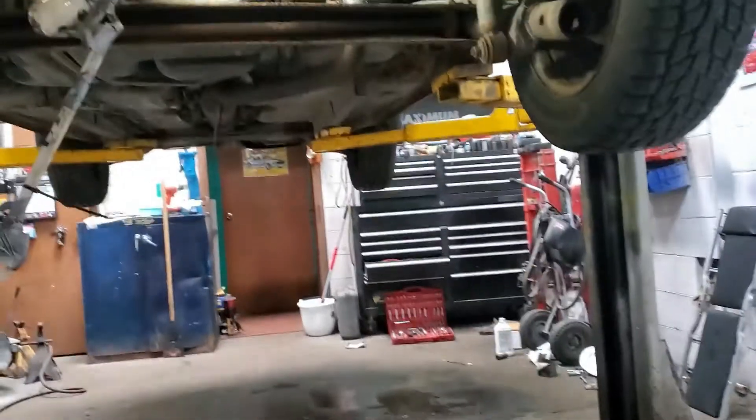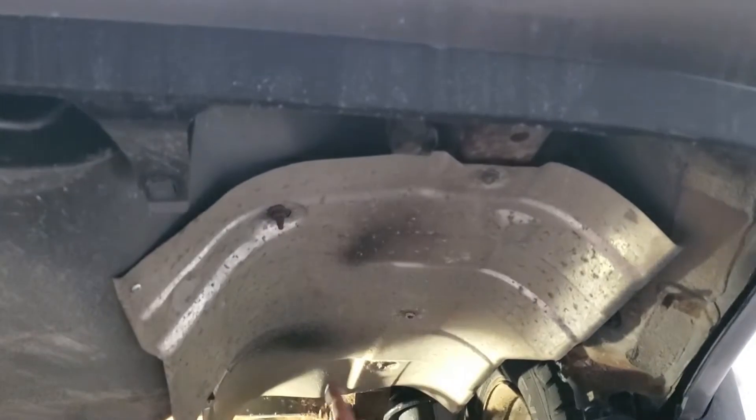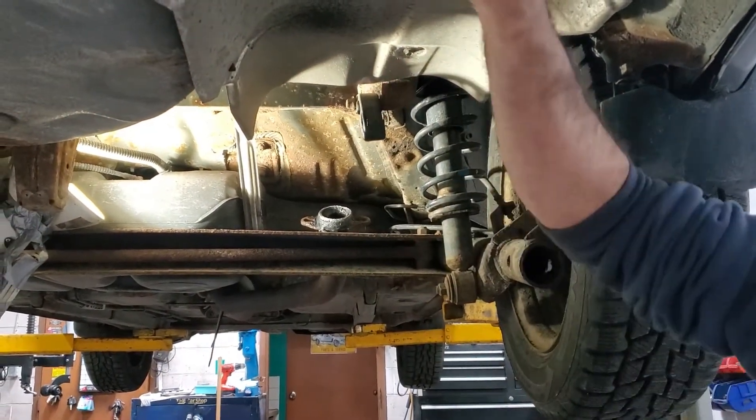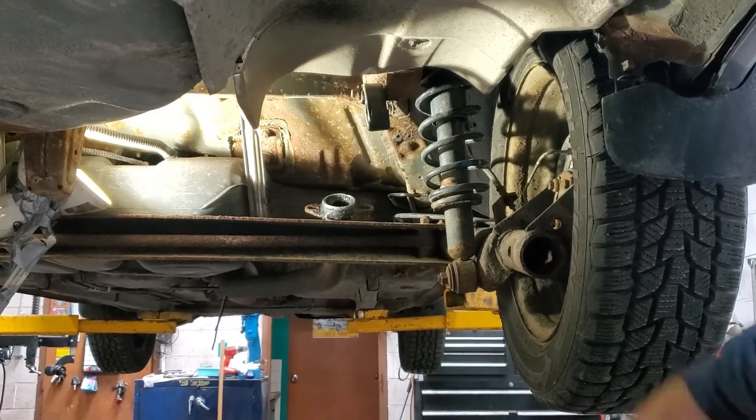So underneath when you lift it up, the muffler goes here — there's a hanger here and here. I use a big pair of pliers to slide them out and I put oil on it, as you can see, to help get the sliders out.